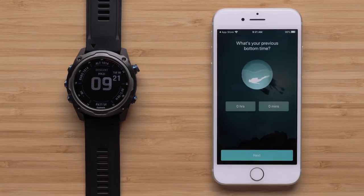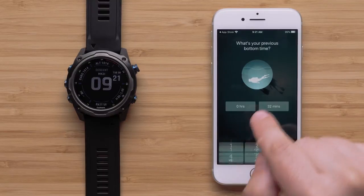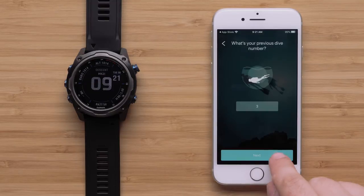If this is your first time logging a dive, you will be prompted to enter your previous bottom time and last dive number. Once entered, select Next.